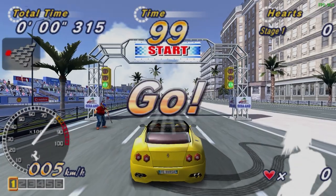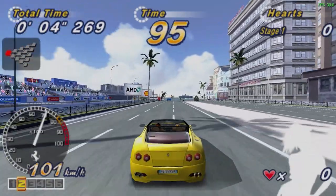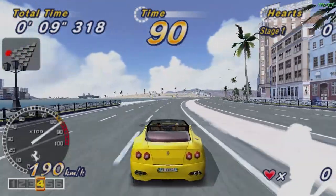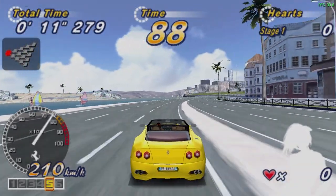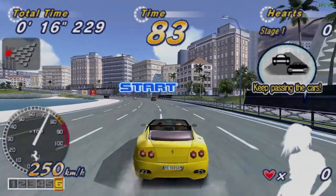Here we go. This is playing at 30 frames per second, but you can see it really visually looks great and sounds great. Controls really well. Hard to believe it was designed for handheld. I think the PlayStation Portable was an excellent system — I really liked it.